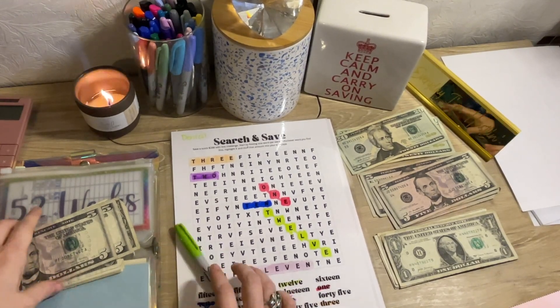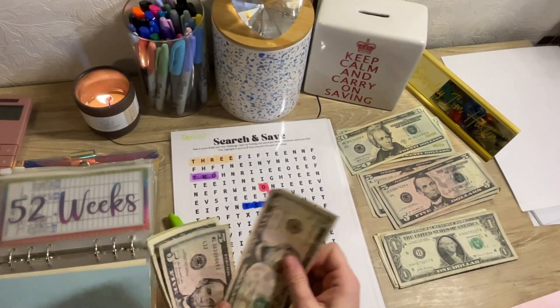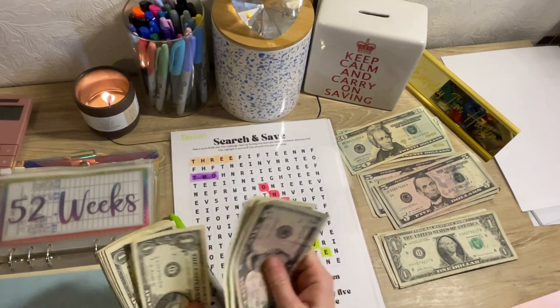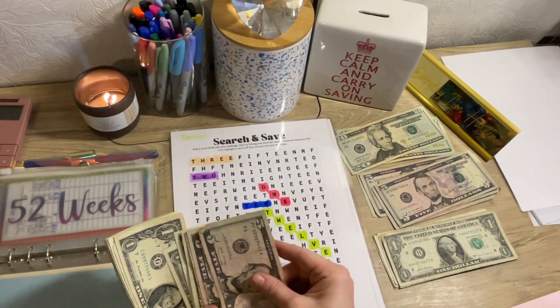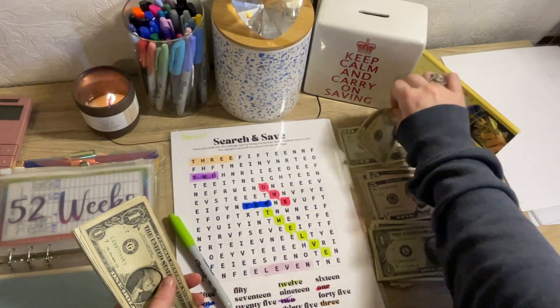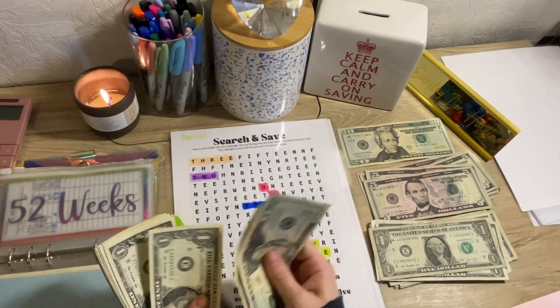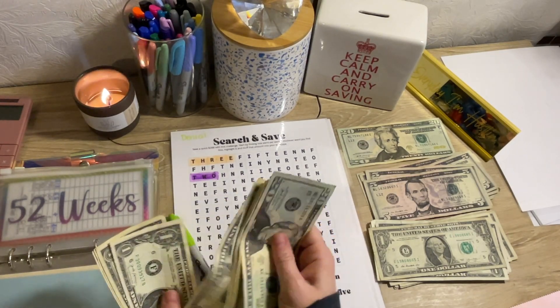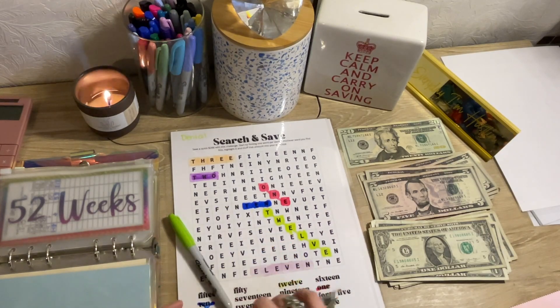This one has now $5, $10, $11, $12, $13, $14, $15, $16, $17, $18, $19, $20, $21, $22, $23, $24, $25, $26, $27, $28, $29, $30, $31, $32, $33, $34, $35, $36, $37, $38, and $39.